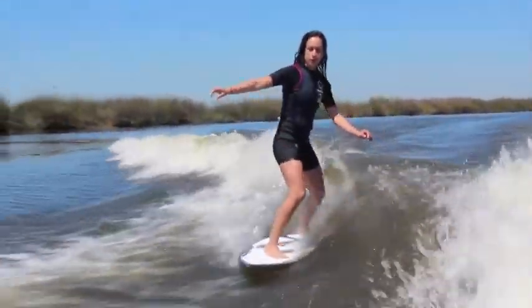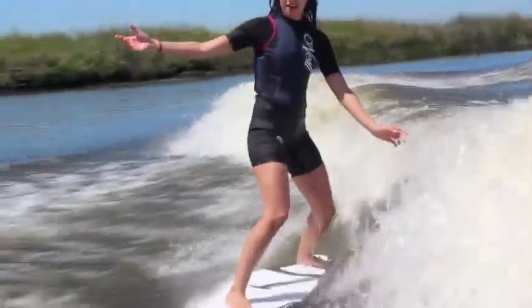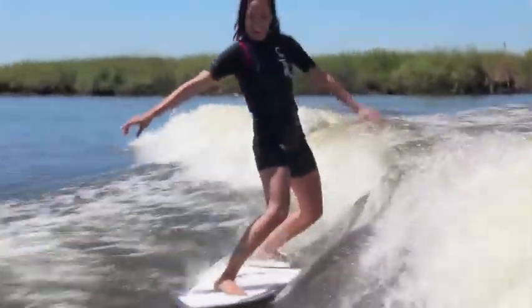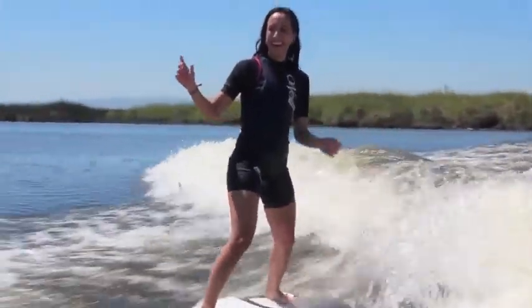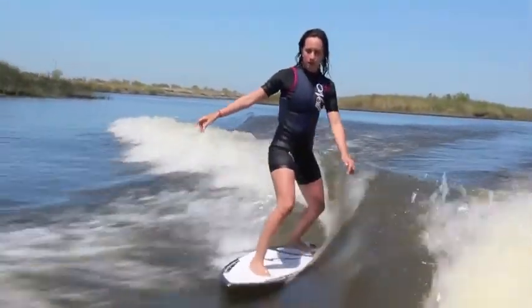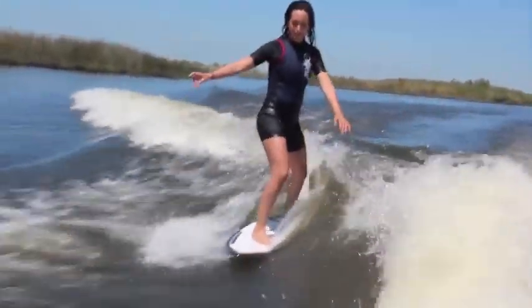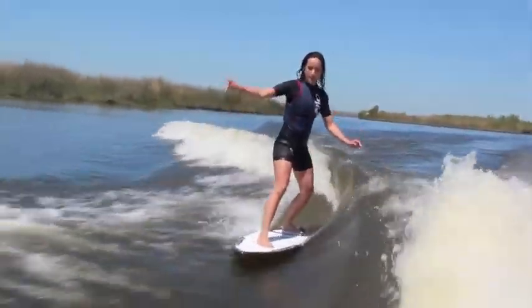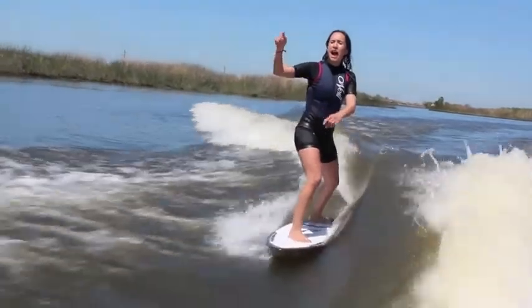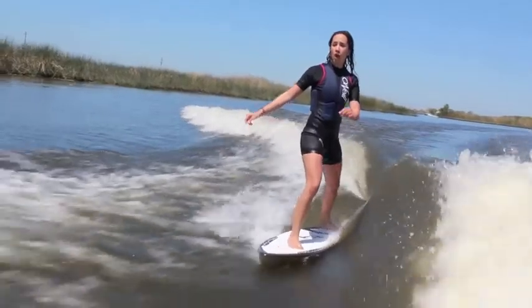The wave is awesome right now. You want the rope? 24 feet — what do you mean? 24!